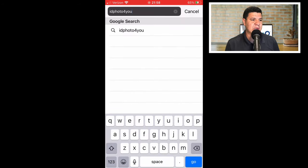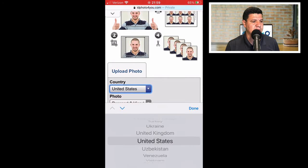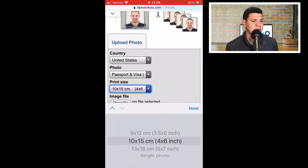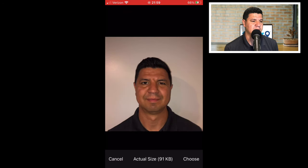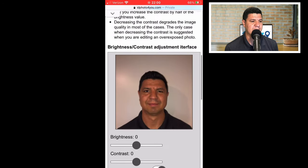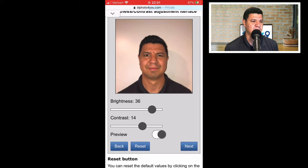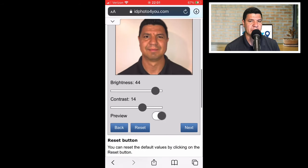Next, go to idphotoforyou.com. Scroll down to the bottom, make sure the country is correct, that it says passport and visa, and that it's set to four by six inches. Choose your file from your photo library — pick the picture you just saved — then hit upload. On the next screen you can adjust your brightness and contrast settings. My background is a little dark, so I'm going to brighten it up and adjust the contrast to get more definition. Once you're happy with the settings, hit next.